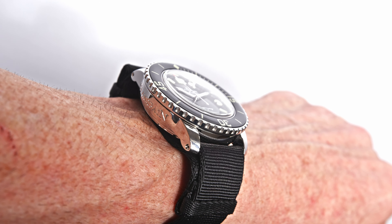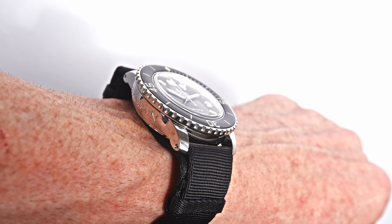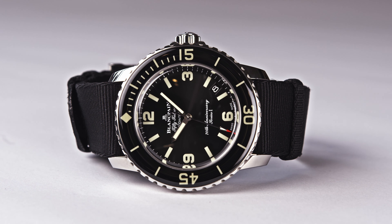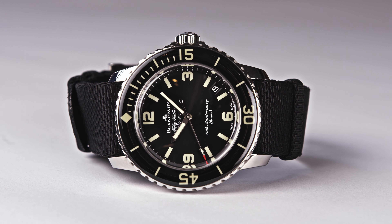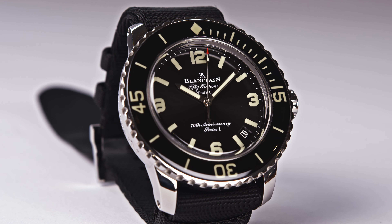Series 1: 70 pieces went to Europe and the Middle East. Another 70 pieces to North and South America. And Series 3, those 70 pieces, were sold in Asia and Oceania. So 210 pieces worldwide — sold out. The watch is completely sold out.